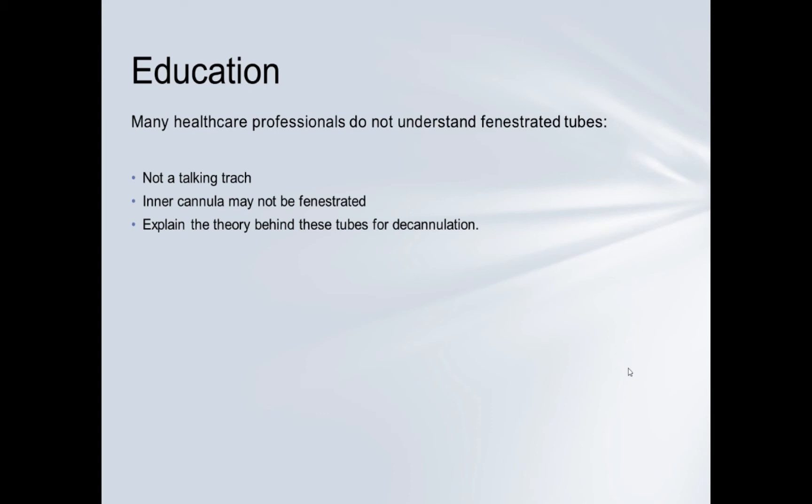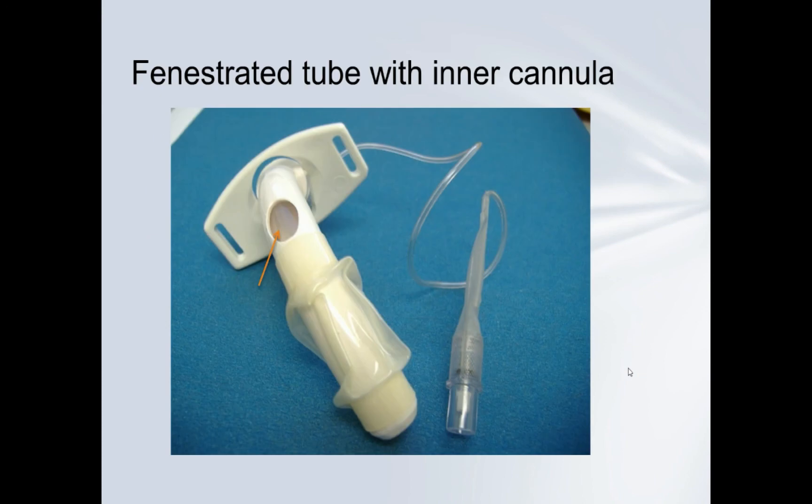There's a problem in that many healthcare professionals don't understand fenestrated tracheostomy tubes — I've been told they're talking tracheostomy tubes, and they are not. Some don't understand that the inner cannula itself may not be fenestrated, so there's no hole for the patient to breathe around and through the tube. Fenestrated tubes are intended for decannulation — so rather than gradually downsizing, you remove the inner cannula and allow the patient to breathe around and through the tube. This slide shows a fenestrated tube with the hole, but the arrow points to the inner cannula which is not fenestrated.